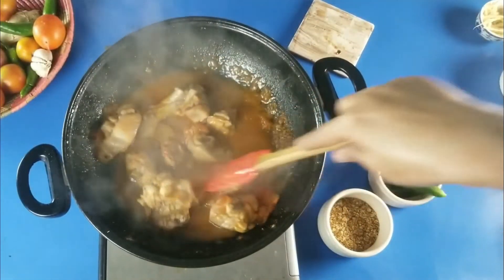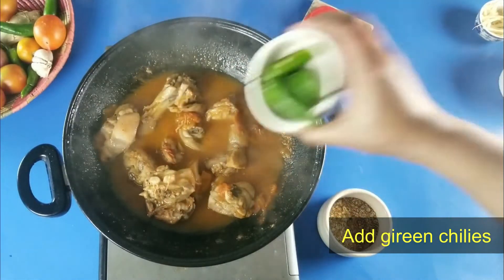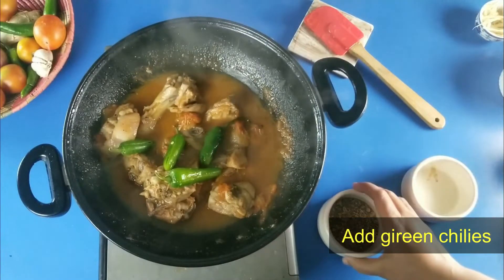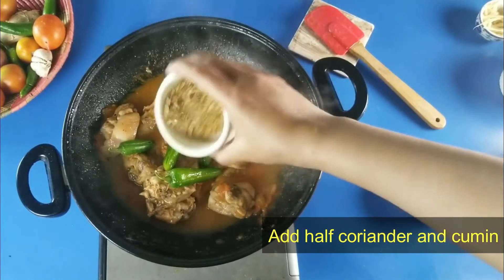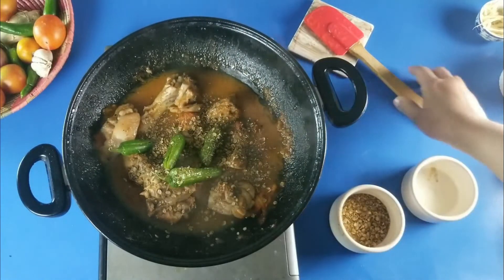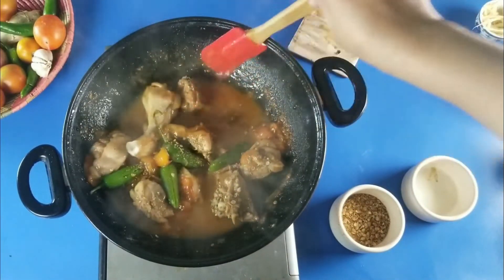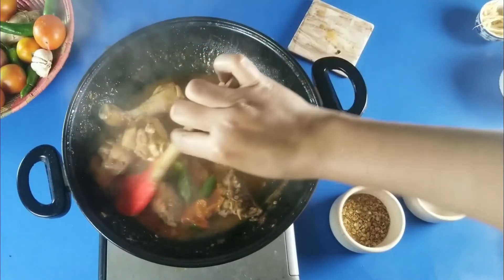Now the chicken is almost done. We will add a half quantity. We will put it in for 5-7 minutes, then it will be ready.